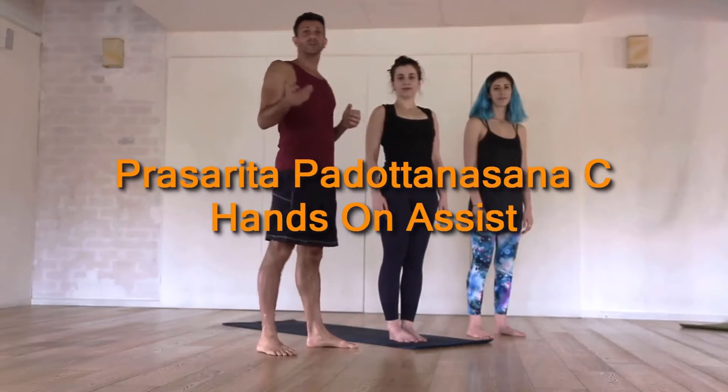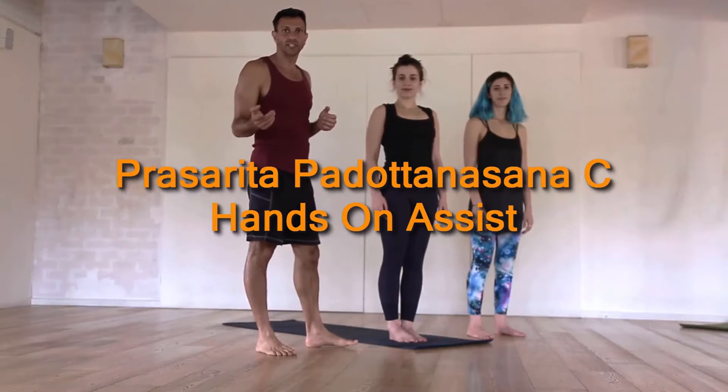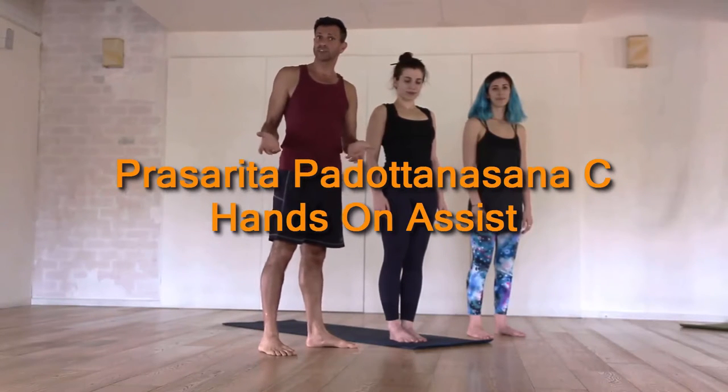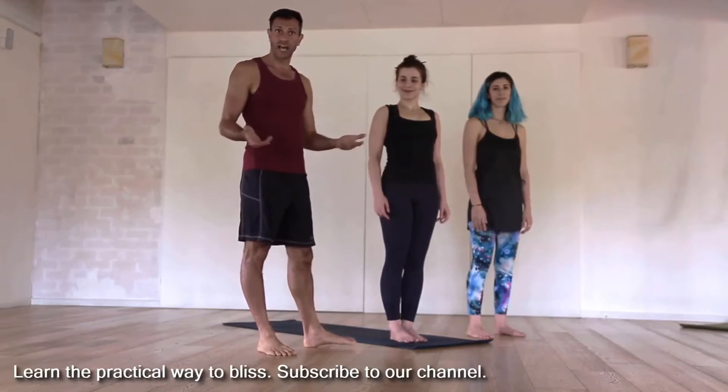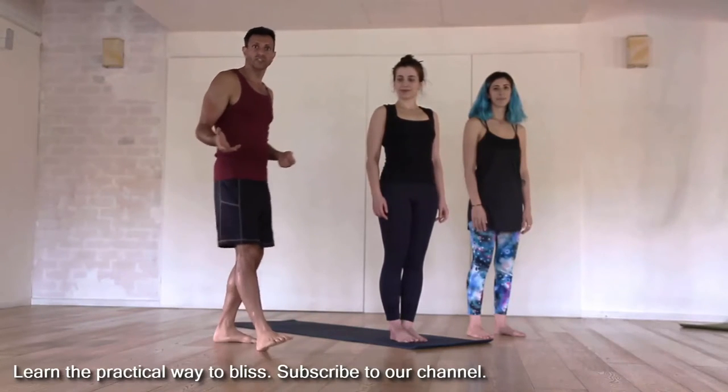Welcome to Doron Yoga everyone. Today we'll look at Prasarita Padottanasana C and how to give hands-on assist in it. We have Hathya and Daniela here to help us demonstrate how to do it. So we're going to go right into it.